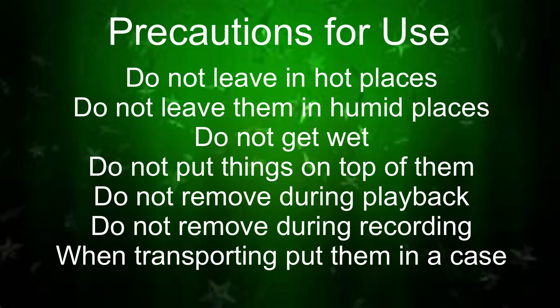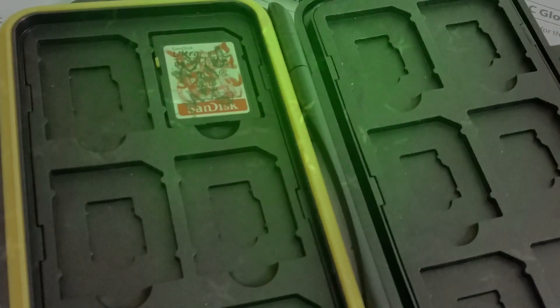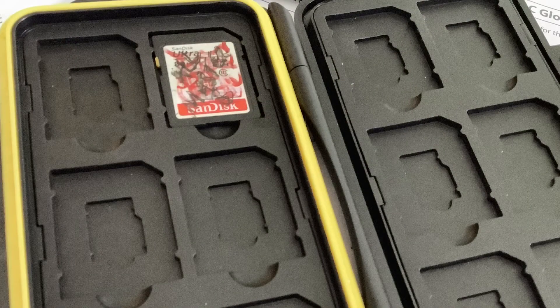Do not remove or insert them during recording, playback, or transmission or other access. When transporting them, put them into a case, for example.